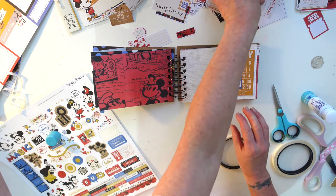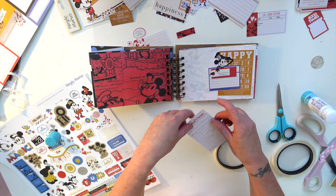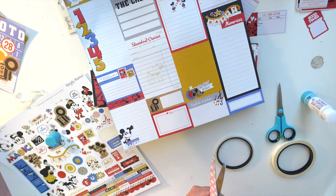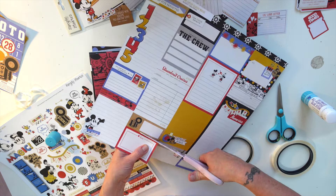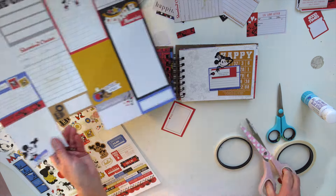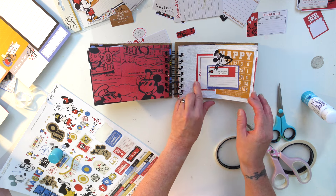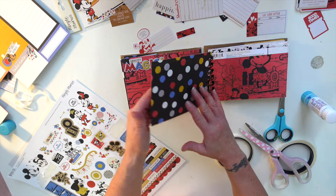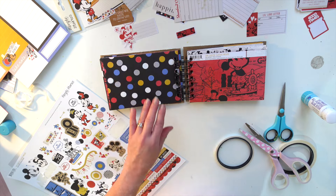I can slide something in there. I might even cut something out here and pop that in there as well because that will look really sweet. It's amazing what a difference a few stickers makes. This is going to be made up of lots and lots of photos.